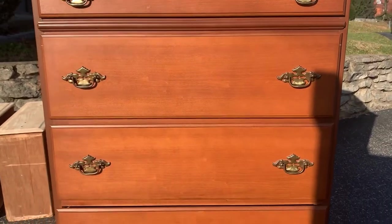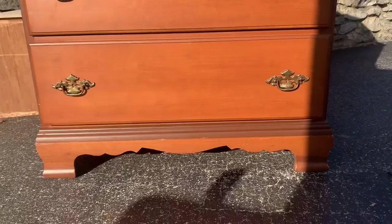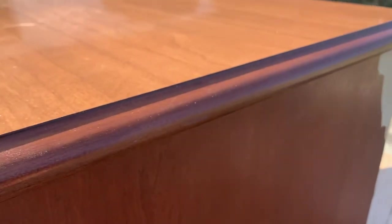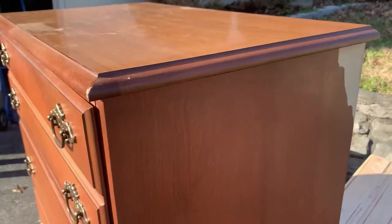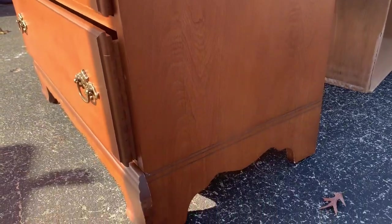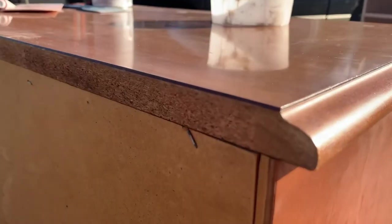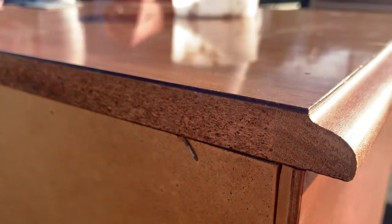Welcome back to our channel, Rust and Dust. We picked this piece up from Goodwill for just $40 and the interior was in perfect condition. The exterior just had a few flaws — some peeling veneer and a few scratches — and it looked like the top of the dresser had a thin layer of veneer over a sheet of MDF. But overall, we knew this piece was going to be a good one.